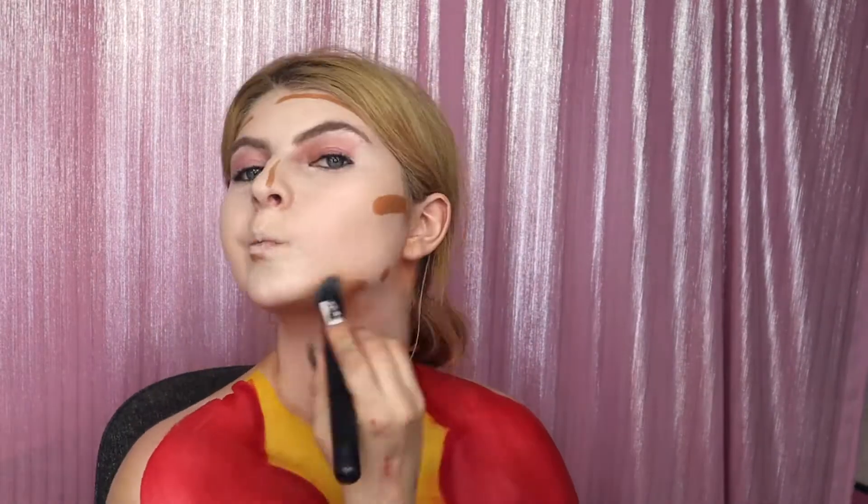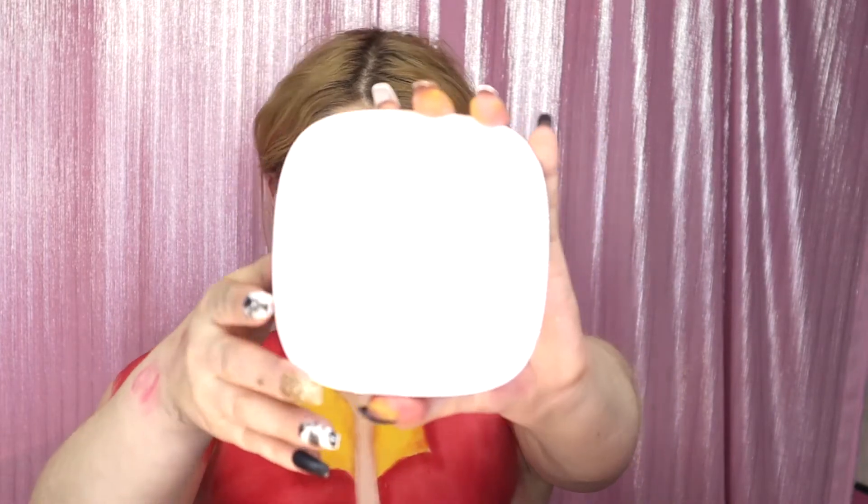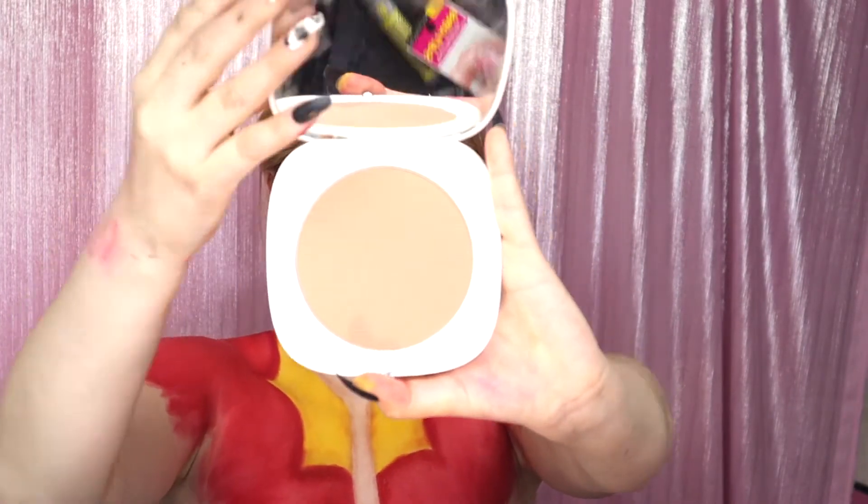Then I'm taking the Cache Beauty bronzing stick — this cream contour, it's just amazing. I absolutely love it. I'm doing a cream contour, kind of trying to turn my face into more of a sharp jaw and more of a man-like jaw look. Then I powdered after the cream contour — I just didn't say it right. And I'm taking the Marc Jacobs bronzing powder in Tantastic, just giving myself an extra little bronze.